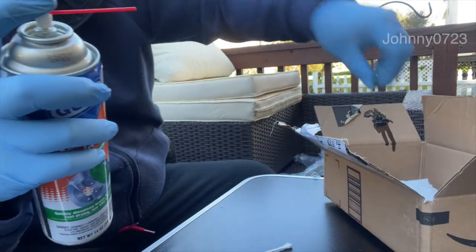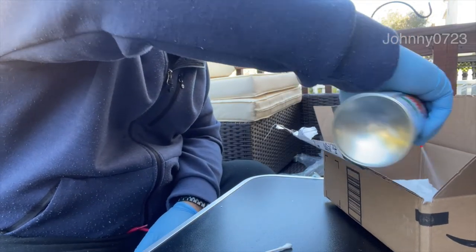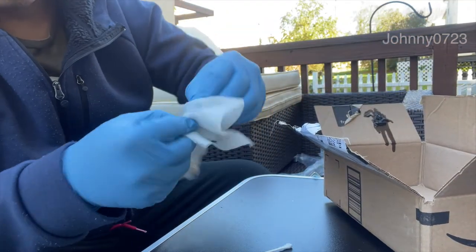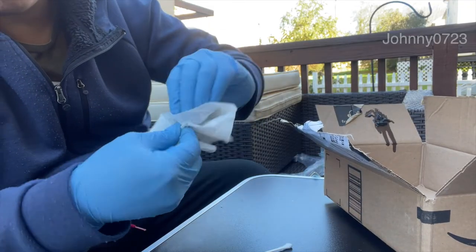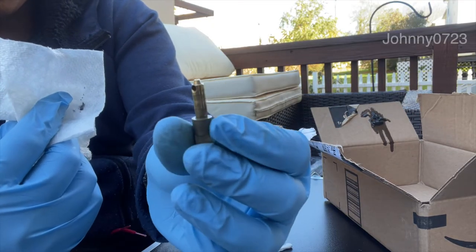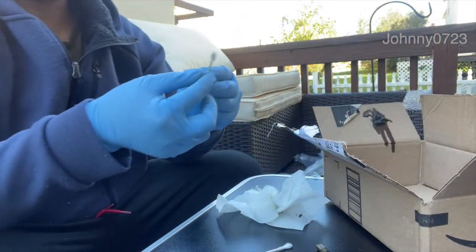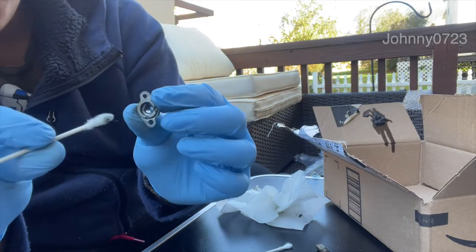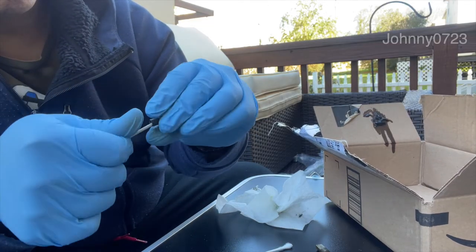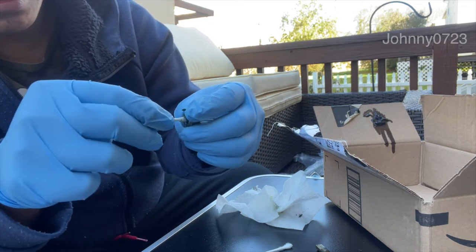I'm just going to spray directly on it onto a towel and then use the towel to clean it and wipe it off. Make sure you're doing this outdoors in a well-ventilated place. This is pretty clean — as clean as it'll get. I'll spray this with solution and stick it right in. Wow, it's pretty dirty — look at this, it's black.